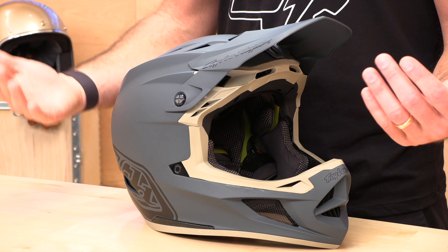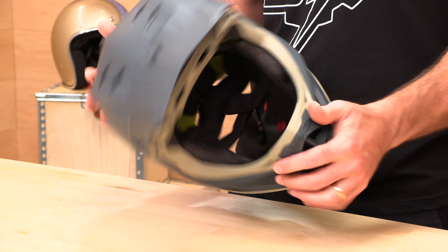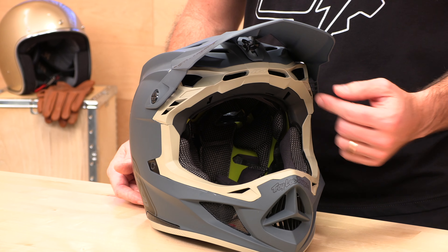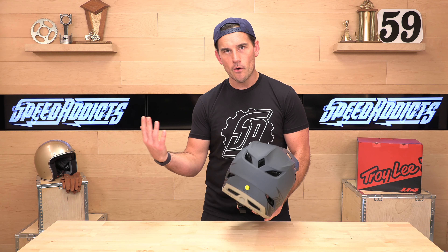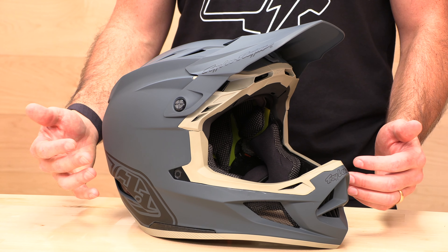Let's talk about ventilation. One of the main things you're getting when you're stepping up from the D3 to this D4 is just tons of ventilation. For a full face park/downhill style helmet, you're getting as much ventilation as possible. They have big gills over here, chin bar vents, and then a huge array of crown vents that's going to keep this helmet flowing — especially important if you're climbing. You've got vents down low and throughout, and these are not just for show. They go all the way through the EPS foam. You have a total of 24 vents — 10 in the front and 14 on the top and back.